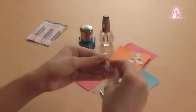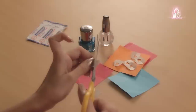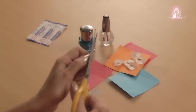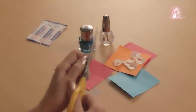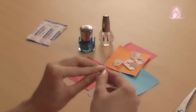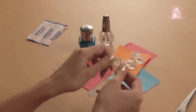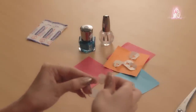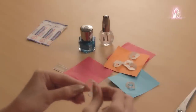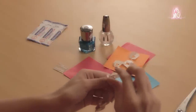Fold one piece into half, cut out a heart shape or any shape you like, and use the band-aid as a stencil. Place the band-aid on your nail, then taking the other nail polish, paint over the heart cutout and quickly remove.